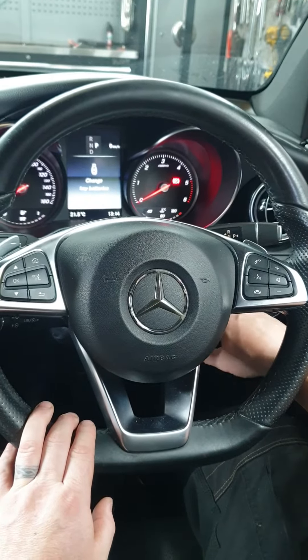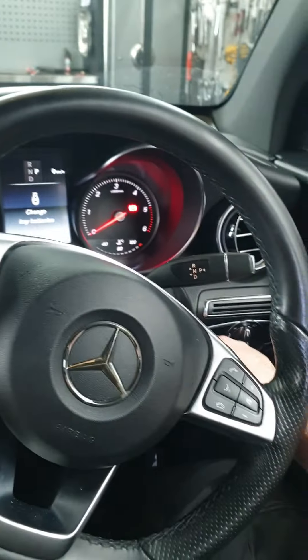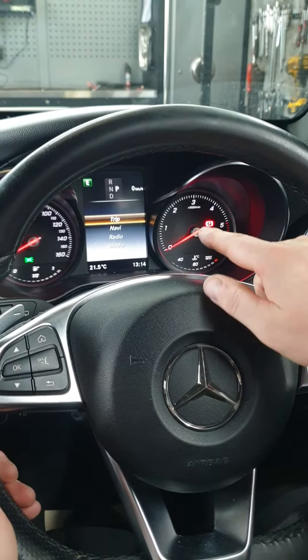Bring it to position one — just press the engine start button on the side. Bring it to position one, and then we want to go into the trip section.